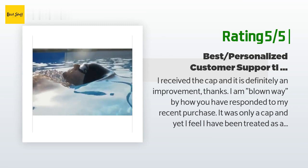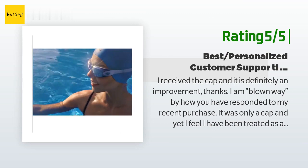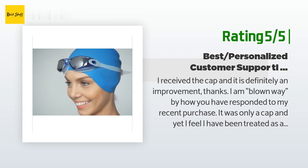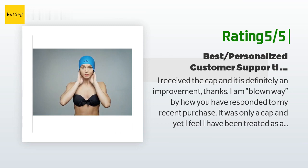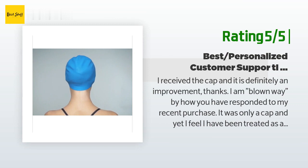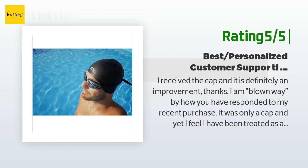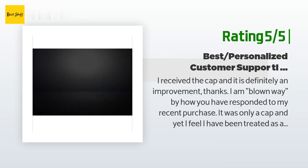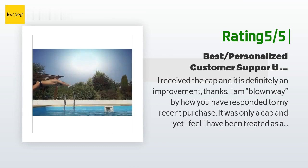'It was only a cap and yet I feel I have been treated as a very special and valued customer. Your refund of my original purchase price as well as sending me the larger replacement cap is well beyond what I could expect. I recently purchased a bathing suit, goggles, and shampoo. I do swim a mile in a heated outdoor pool every day, so I expect I will continue to need swim equipment, and rest assured the first place I will look in the future is Swim Elite. I have also sung your praises to many folks who swim regularly at the club I belong to, and they have indicated they will visit your site and make purchases as required. Again, thanks for your response and focus on customer satisfaction.'